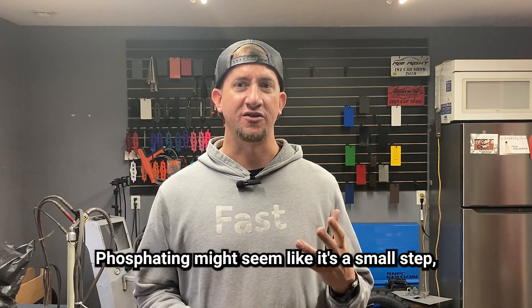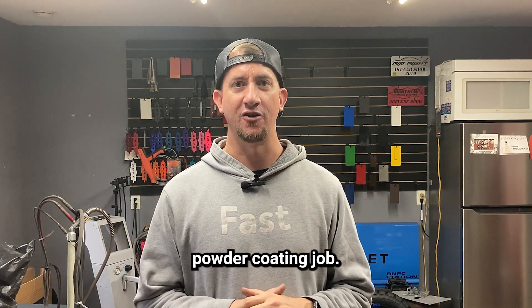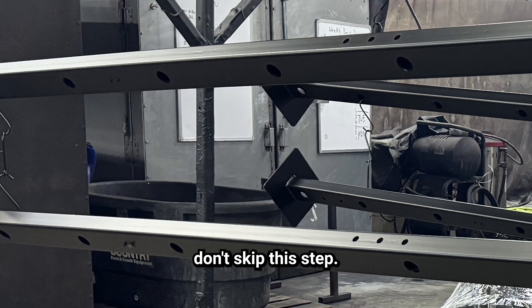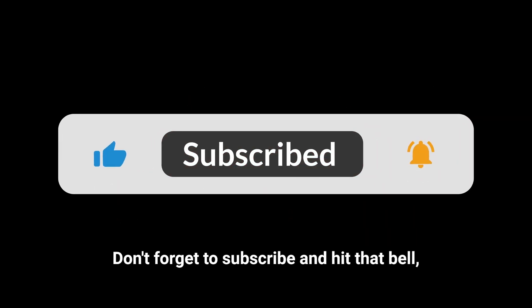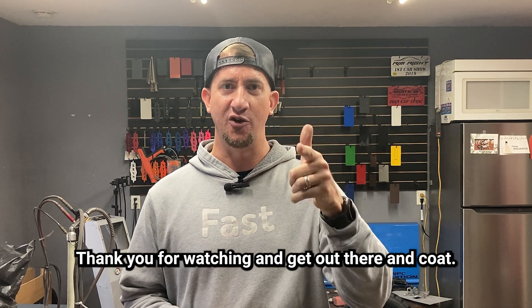Phosphating might seem like a small step, but it's the foundation of every professional powder coating job. If you want your work to stand out and last, don't skip this step. If you have more questions about phosphating or powder coating, drop them in the comments below, subscribe, and hit that bell so you know every time we post a new video. Thank you for watching and get out there and coat.